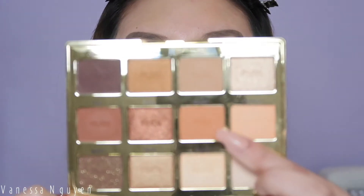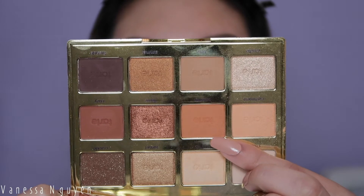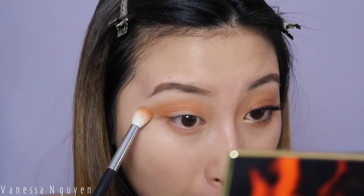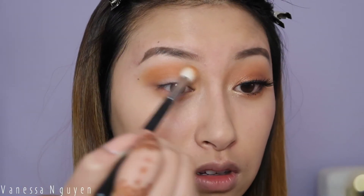And then I'm gonna take the second color right next to it called Warm, which is a little more of a darker orange color. We're gonna go ahead and throw that one in the crease with a more precise brush, the Morphe M441. I'm just gonna take a little bit, tap off the excess, and do the same thing — adding this one more focusing it on the crease and really just blending it out.